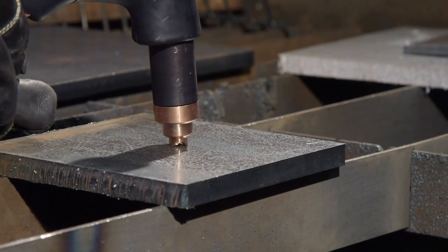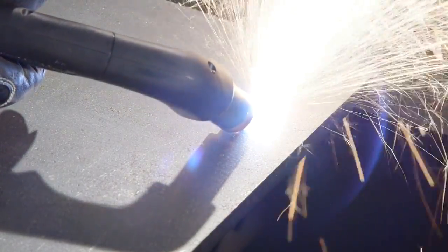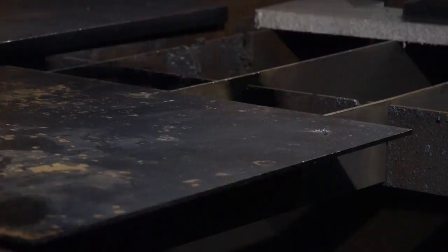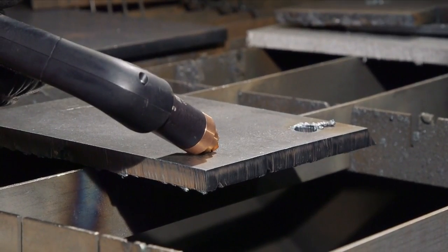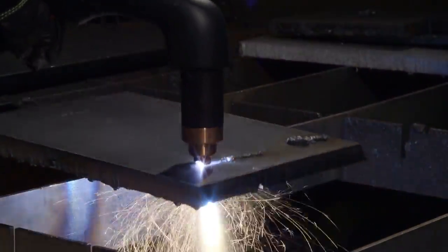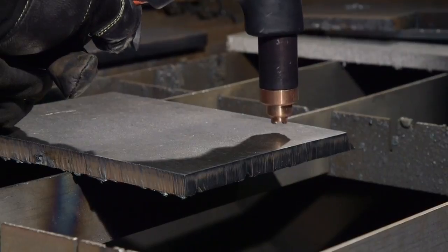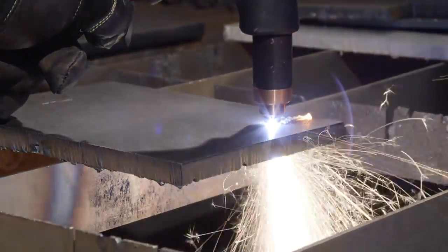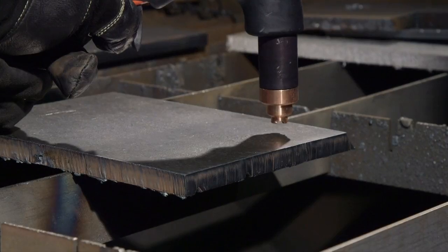To start a cut away from the edge of the metal requires that the metal be pierced. The piercing capability of a system is typically half the maximum cut capacity. Depending on the thickness of the metal being pierced, there are three methods. If piercing thin metal, hold the torch on the metal and press the trigger to transfer the arc. If piercing thick metal, hold the torch at an angle so that the nozzle is within one-eighth inch from the workpiece, press the trigger to transfer the arc, then slowly rotate it to an upright position. If the gouge left from the rolling technique is not desired, hold the torch about one-half inch above the metal and press the trigger to transfer the arc; once the arc has penetrated the metal, place the torch on the surface and proceed to cut.